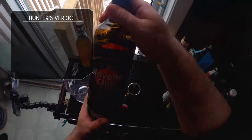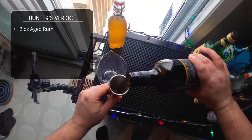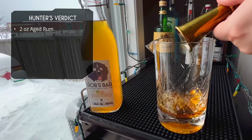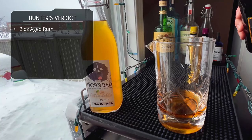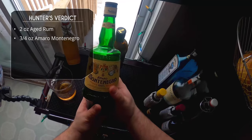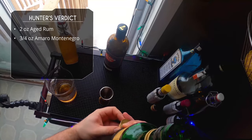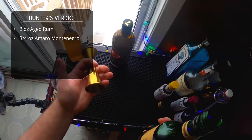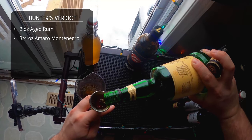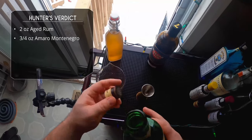This is a stirred drink, kind of a rum old-fashioned. We're starting with two ounces of aged rum — I'm using Havana Club 7-year-old, one of my favorite rich aged rums, but any aged rum will work. After that we're doing three-quarters of an ounce of Amaro Montenegro. You could sub another Amaro if you can't find Montenegro, but it is a really flavorful Amaro.